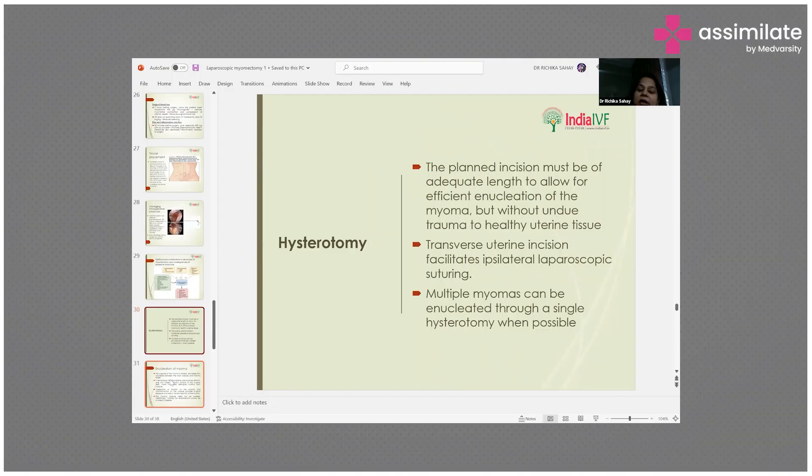The planned incision must be of adequate length to allow for efficient enucleation of the myoma but without undue trauma to healthy uterine tissue. Transverse uterine incision facilitates ipsilateral laparoscopic suturing. Multiple myomas can be enucleated through a single hysterotomy when possible.